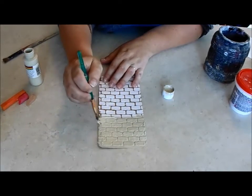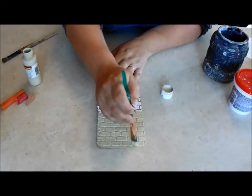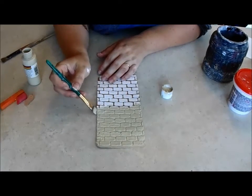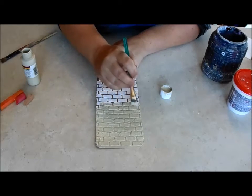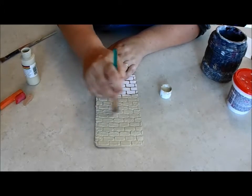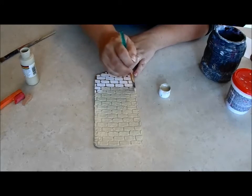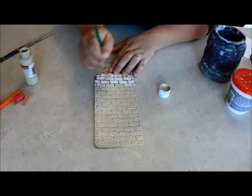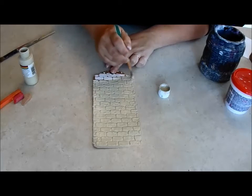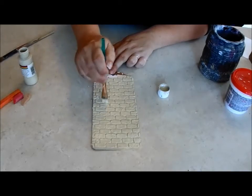Now I'm using an acrylic paint — the color is sandstone, but you can use something like putty or any neutral color. This protects the spackling layer but it also provides the grout color for your wall. I'm coating the entire thing, and you can already see it's starting to look a bit like a brick wall — a painted brick wall, for sure. I'm giving it a really good coat, making sure I'm getting all the textured areas and all the little spots in between.